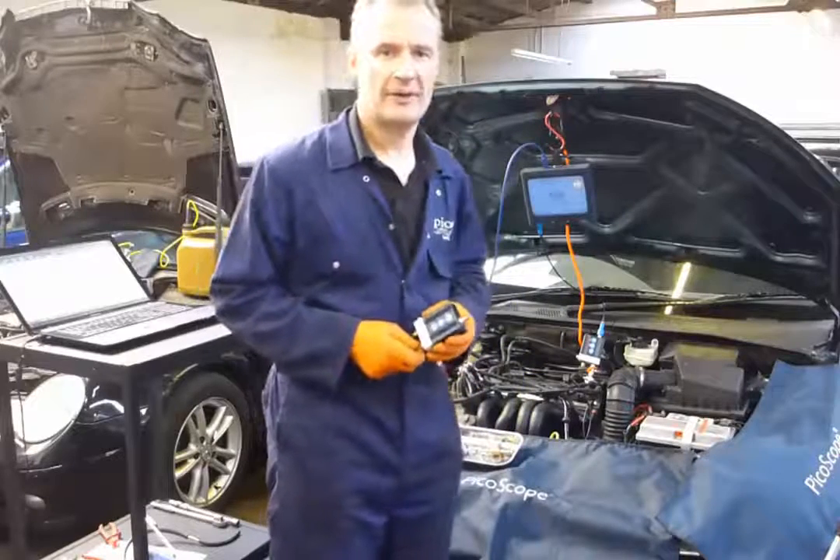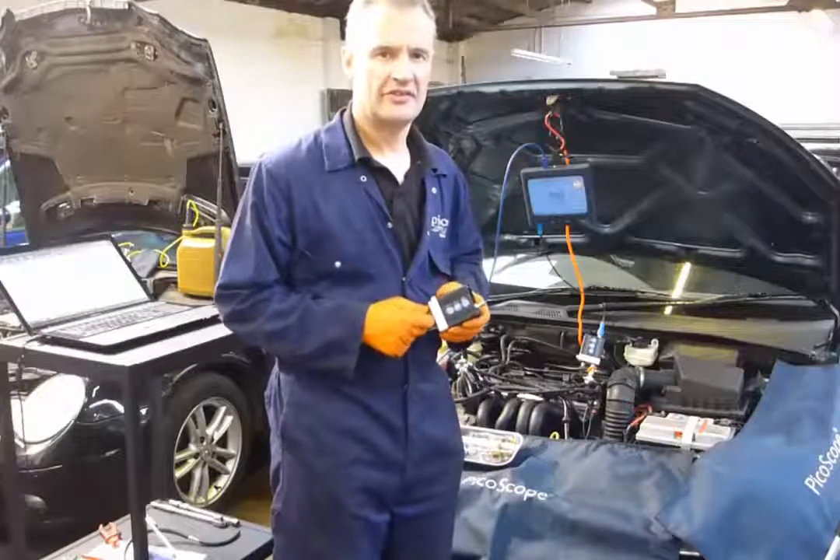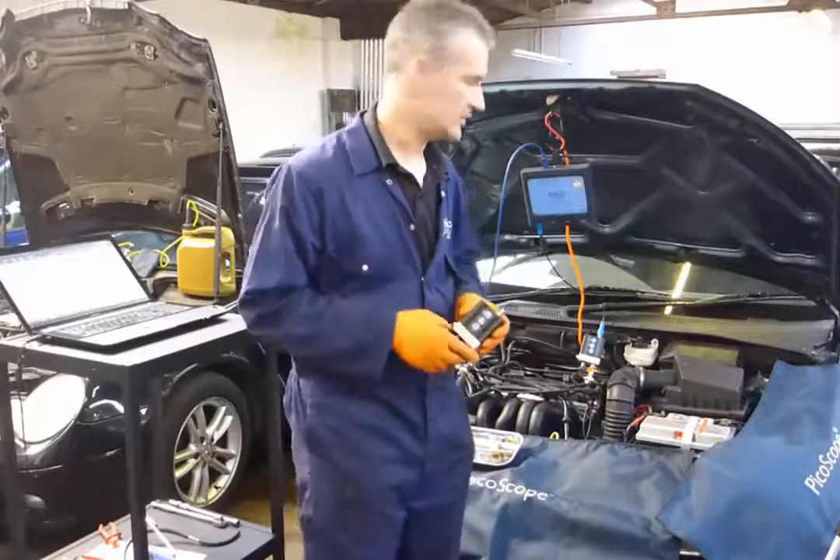Hello, my name is Steve Smith. I work for Pico Technology and we're going to look at the WPS pressure transducer connecting to the intake manifold on a conventional petrol engine.